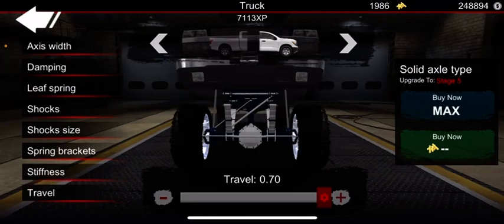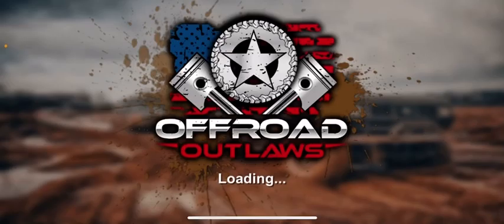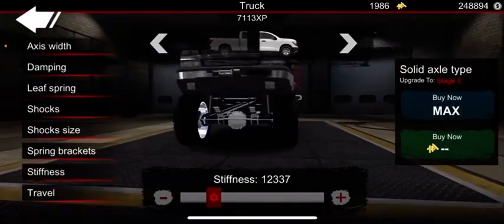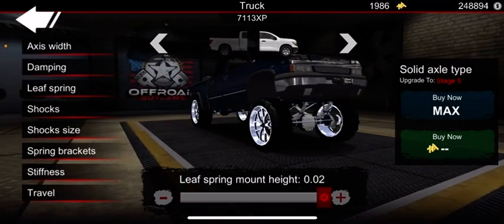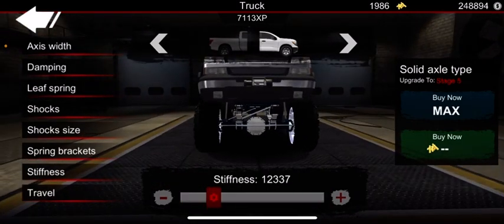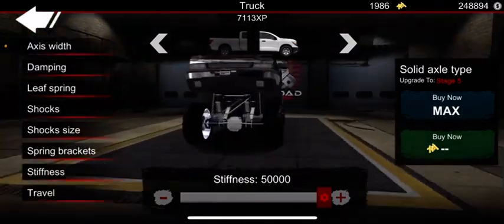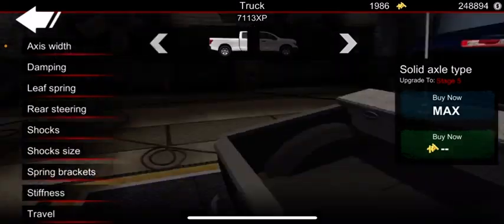If you're going up for a lower leaf spring build where nothing's maxed out, it's alright to put the upper mounts and it looks fine. But personally, when it's high in the air and I like to max it out, I prefer keeping the little brackets not all the way up.